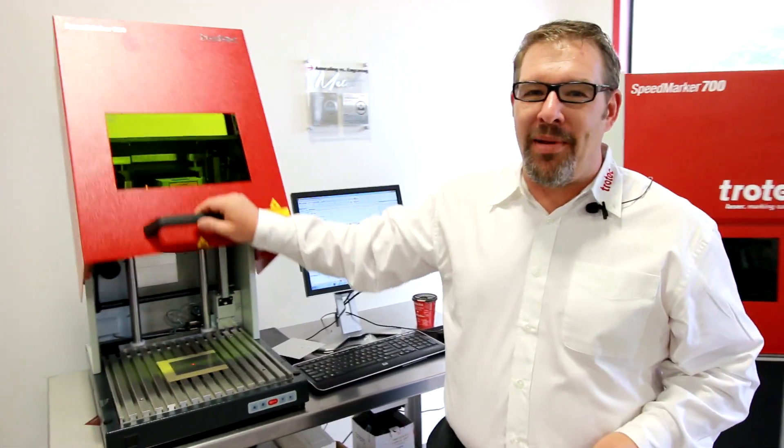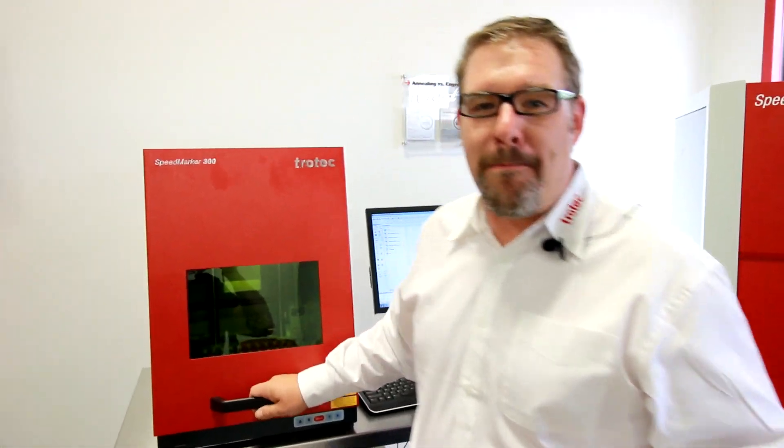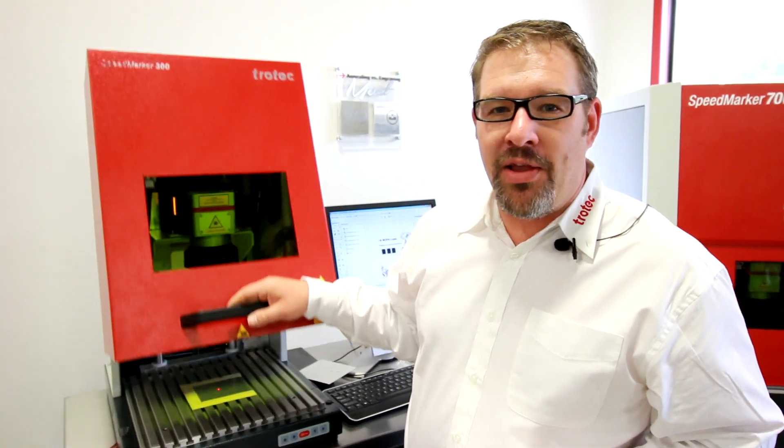Hey, it's James from Trotec Laser Canada here at Gana guys. I've got my little buddy here, the Speedmarker 300 Mopa. This Mopa is very special — it's very different from the fiber laser. Why is this? It's because we can do variable pulse widths. You can do some spectacular stuff.